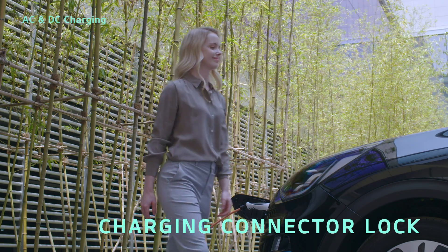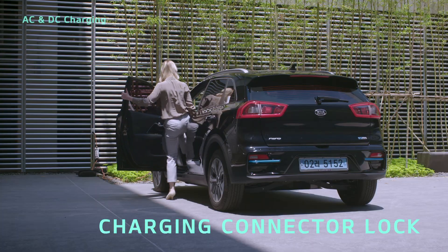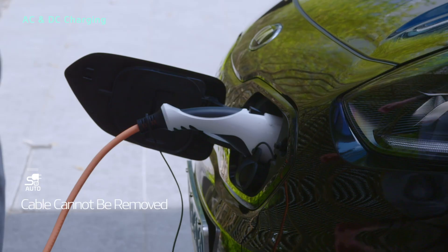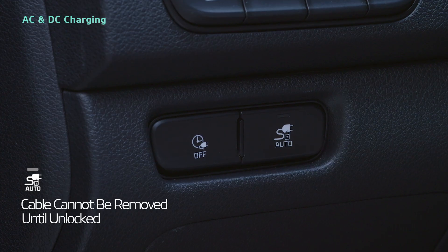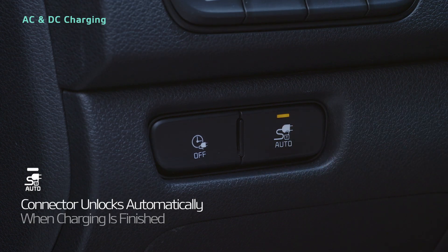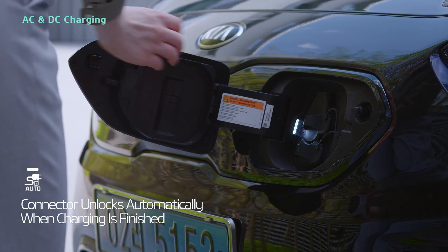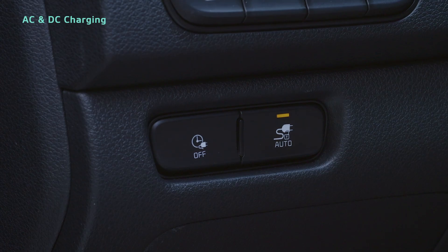To prevent theft of the charging cable while charging, it's best to use the charging connector lock. When the auto button indicator light is off, lock mode is in use and the cable cannot be removed until the connector is unlocked. When the indicator is on, auto mode is in use and the connector will unlock automatically when charging is finished. When using a public charging station, it's best to use auto mode to help the next customer.